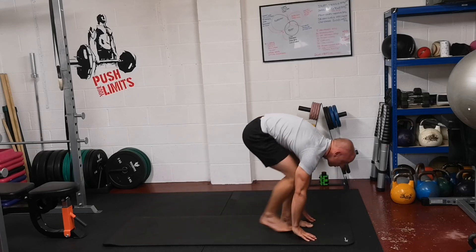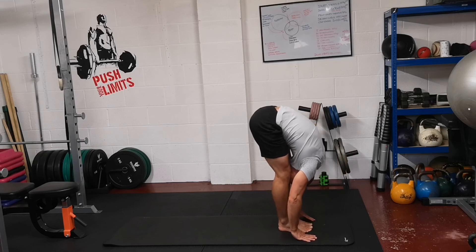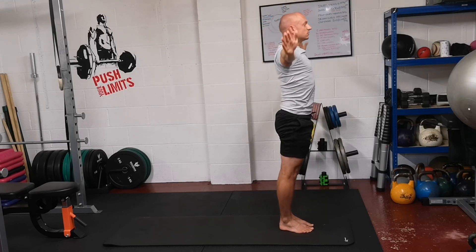Step your feet between your hands. Straighten the back, look up. Breathe out and fold down. Breathe in, lift your arms out to the sides and reach up. Breathe out, bring your arms back to the sides.